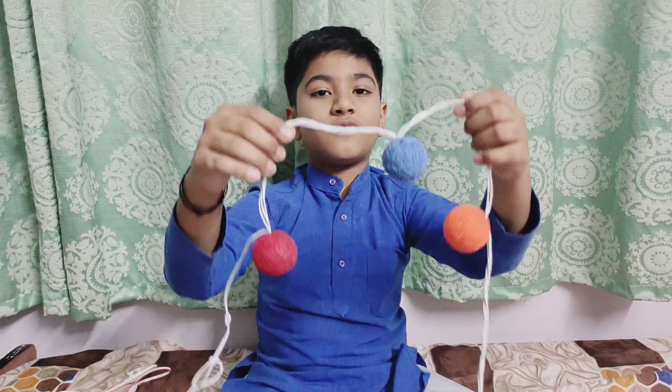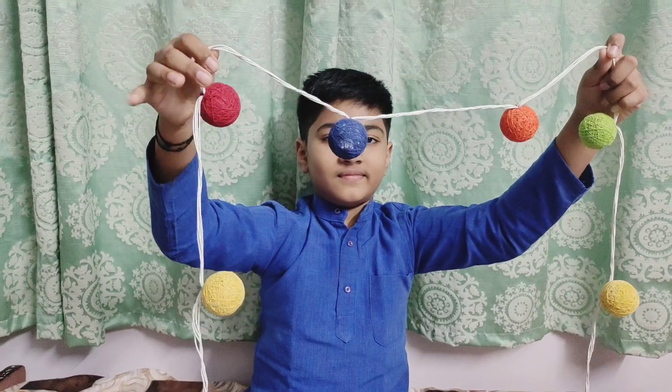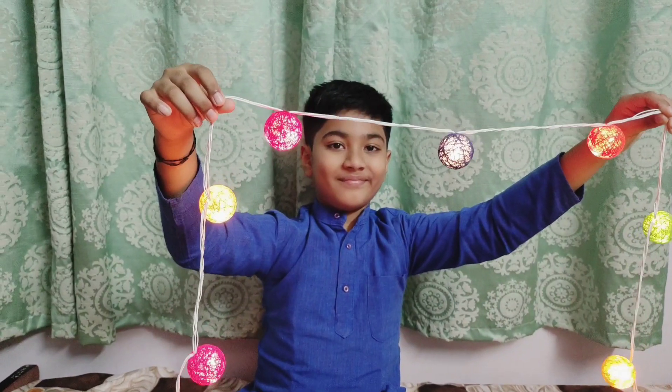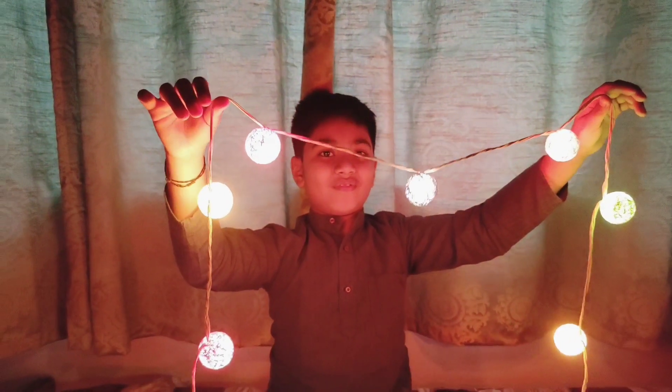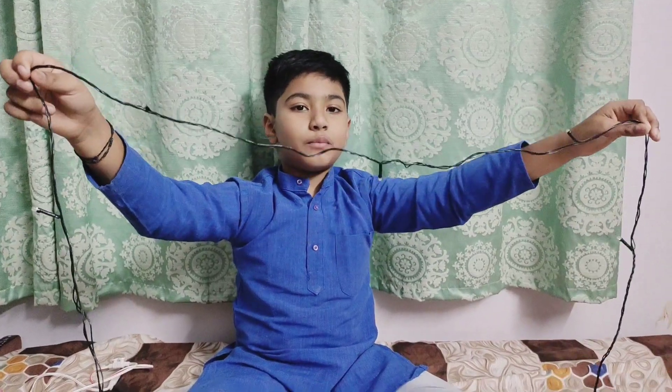This is one more collection. Wow, so beautiful. This is one more collection.